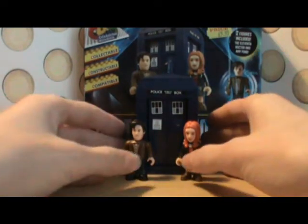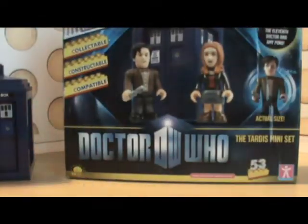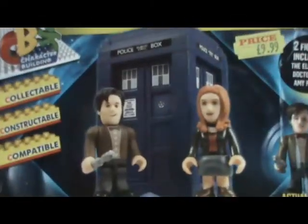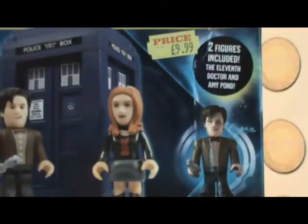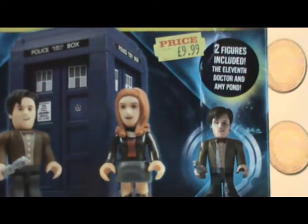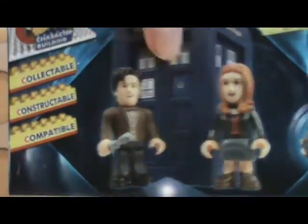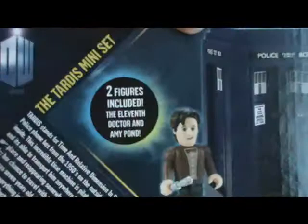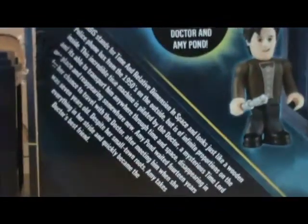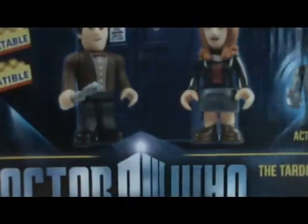I'll show you quickly the box. It's a standard box really. It's got a picture of them, and a picture of the Doctor saying the actual size, and includes the 11th Doctor and Amy Pond. On that side we just got a picture of them, and on the other side we got 'compatible, constructed and collectible', plus some information and a picture of the two.